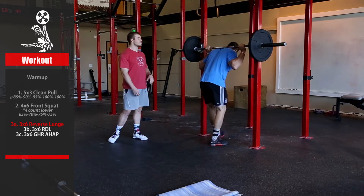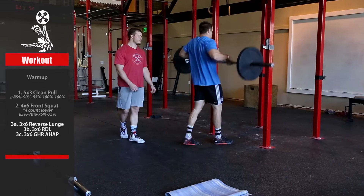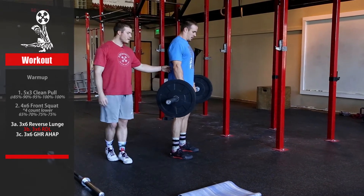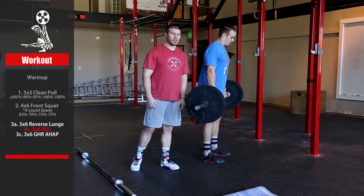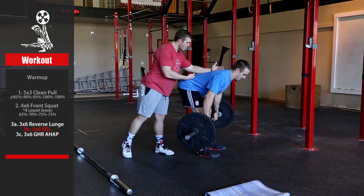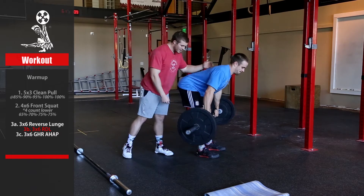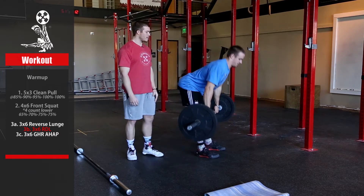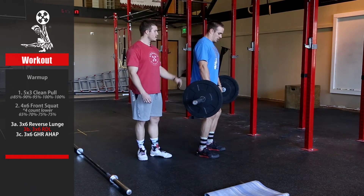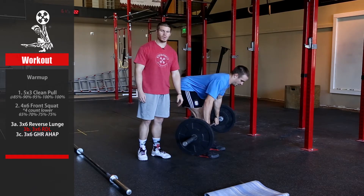Go straight into RDLs next. Notice he's going to shoot his butt back — keep the bar as close to your body as possible the whole time. Flat back. When you lose this curve, it's time to come back up; try to come up right before that starts to happen. Loading the hamstrings with a slight knee bend. Also, if you're having a hard time, you can crack the knee first, then the knee doesn't bend anymore — you just shoot your hips back. It's like a hamstring stretch all the way down.